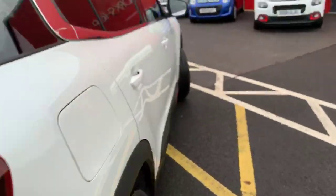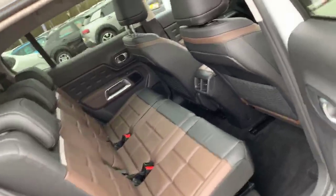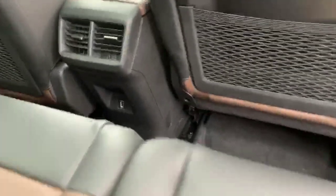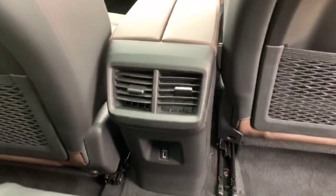Coming around to have a look into the interior of the vehicle — you've got three separate seats with that fantastic looking cappuccino nappa leather. In the rear you also get rear vents and a USB charging point for your rear passengers.